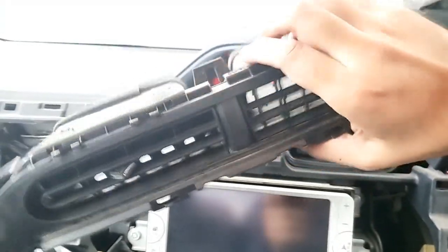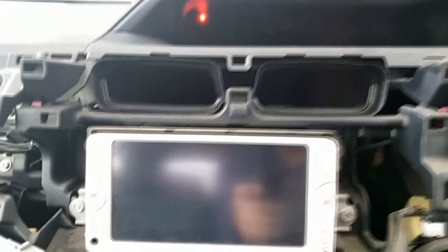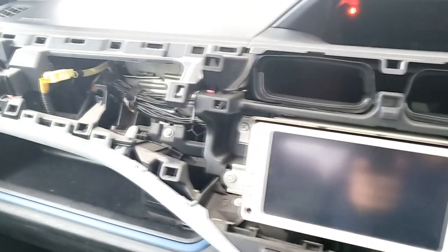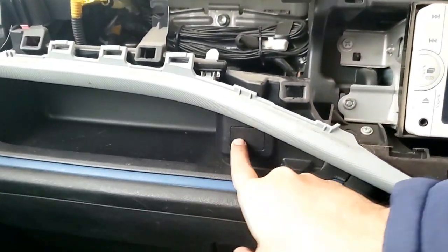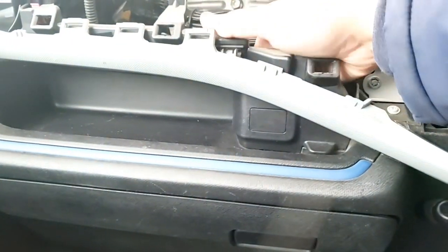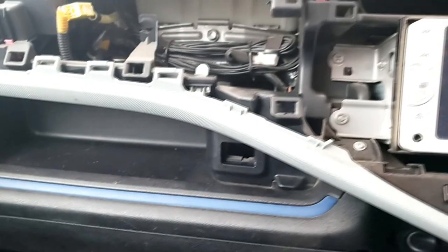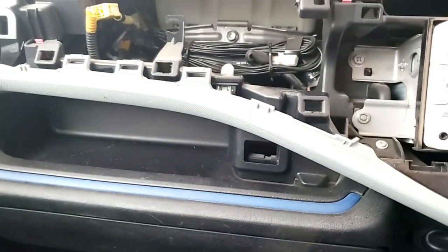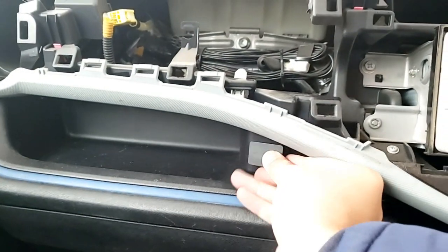The AC vent is out. Let's see if there is something to remove or replace. You can do it — there's a switch here with a connection. If you click on both sides it's right here, so you can put something extra over here, like a USB charger or whatever you want.